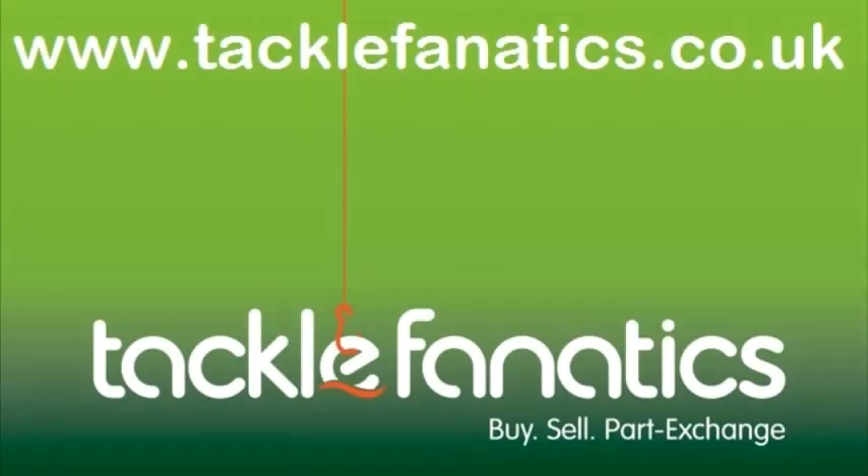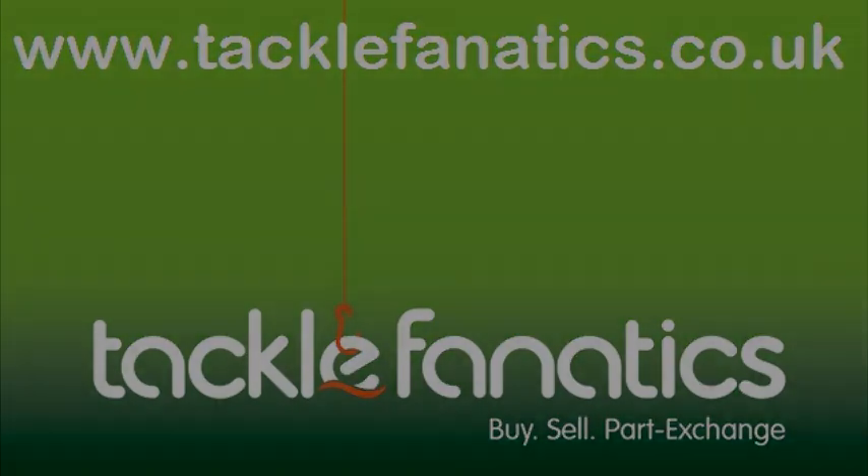Many thanks for tuning in to Tackle Fanatics TV to check out the Shimano XT Bait Runner Reels. We stock a huge range of Shimano products and to view our full selection of all our coarse and match tackle, please visit our website at www.tacklefanatics.co.uk.